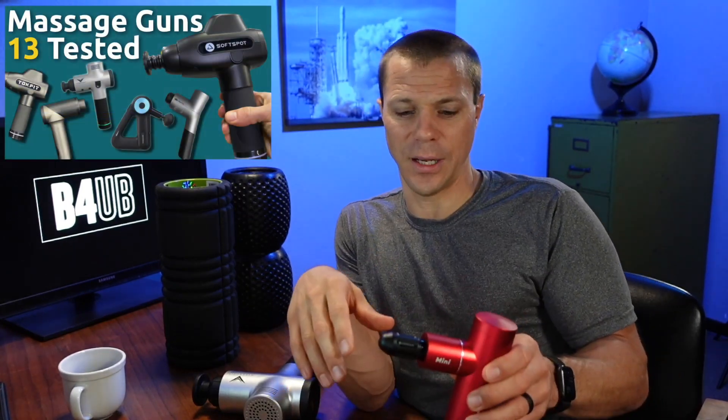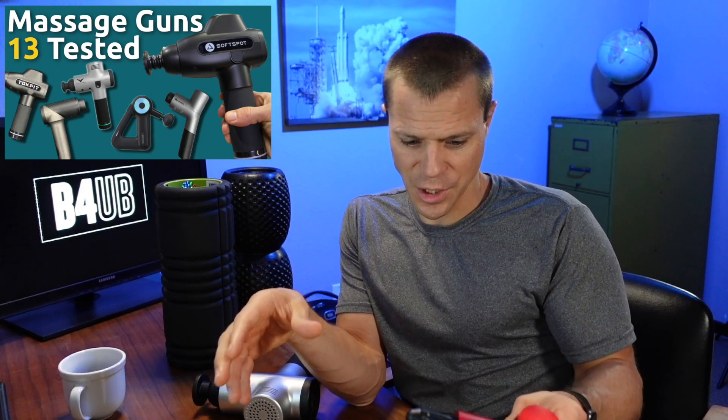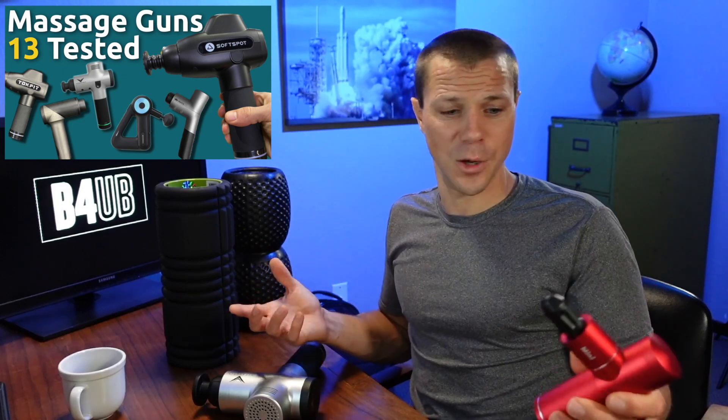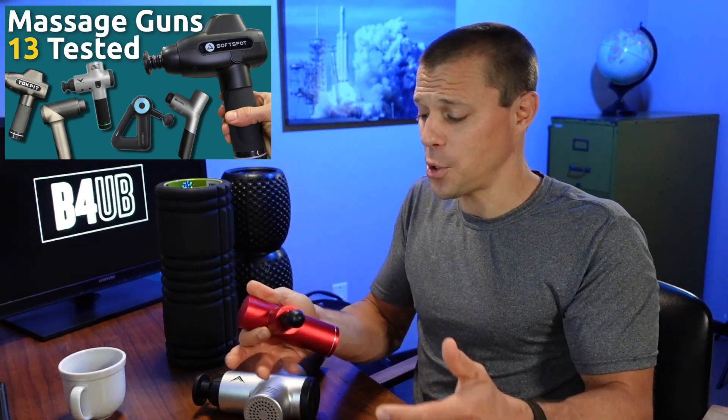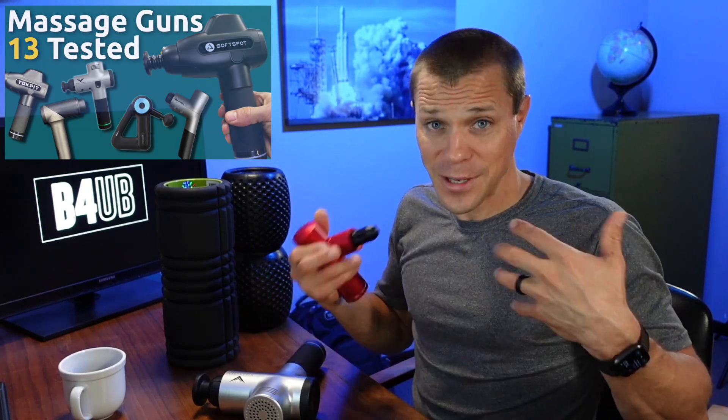A quick tip: I use the massage gun for warm-ups almost more than I use it for recovery. Once I started using it for warm-ups, my tendinitis mostly went away, and after I realized that I started incorporating it into even more of my warm-up routine.